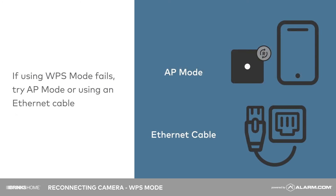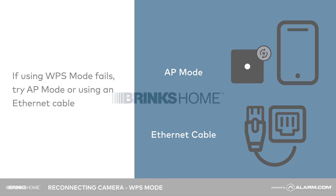If using WPS mode fails, try AP mode or using an Ethernet cable. See you next time.